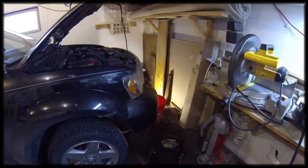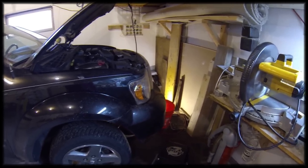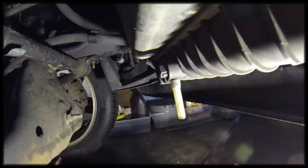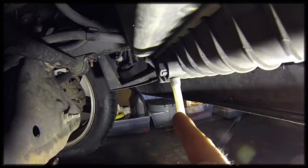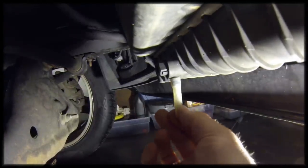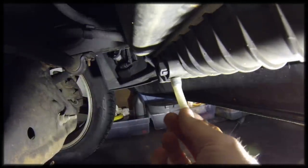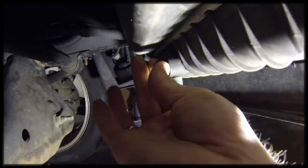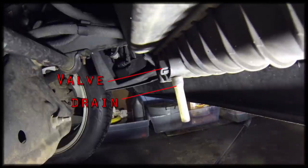Let me show you the location of the drain on the bottom of the radiator. The radiator drain is located right here. I've put a little piece of hose on here to help drain, and this is the valve. When you open it, it will drain the radiator.